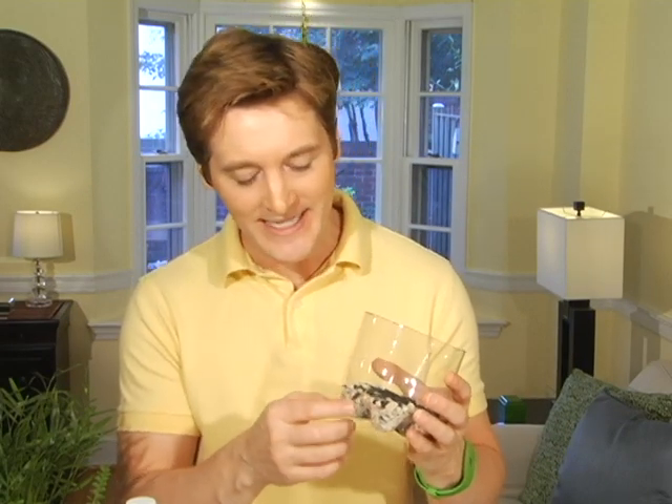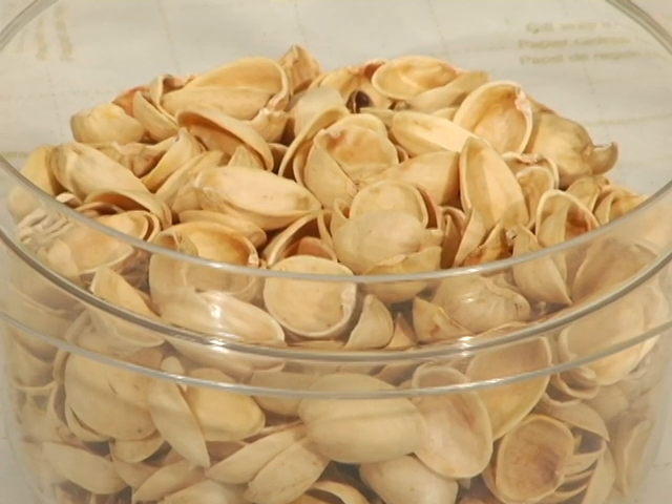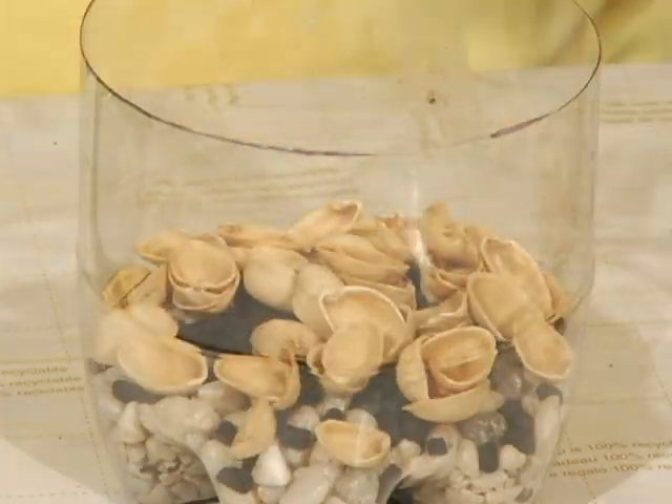Our next layer needs to be something that'll keep the soil from settling down into the rocks. Spanish moss works really well, but I eat a lot of pistachios, so instead of putting the shells in the compost I'm adding them to my terrarium as a barrier layer. After the shells, add the soil and add enough so that it comes to about half an inch below this part of the terrarium.